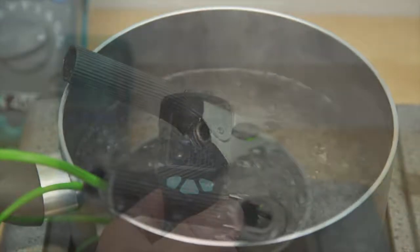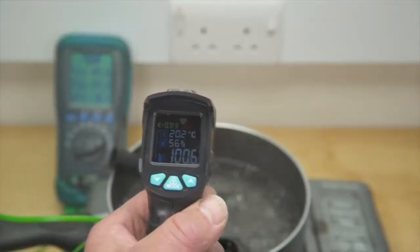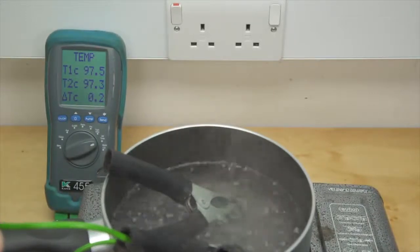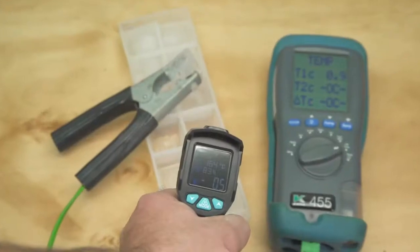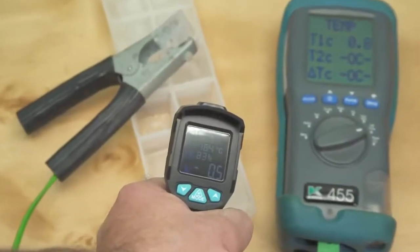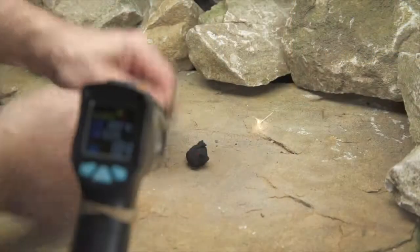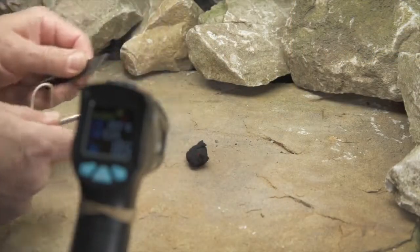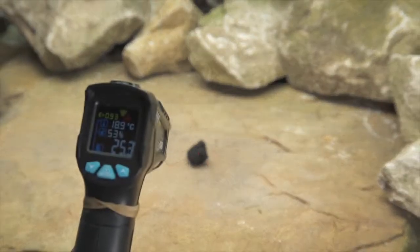How accurate the unit is, is our next test. All I have to compare it against is my Cane 455 analyzer, which is due to be recalibrated soon. And more's the point, we're not really comparing apples with apples. But on both hot and cold, they are fairly similar. The thermometer is able to accurately track an increase in temperature, as demonstrated here with this char cloth cotton ball.